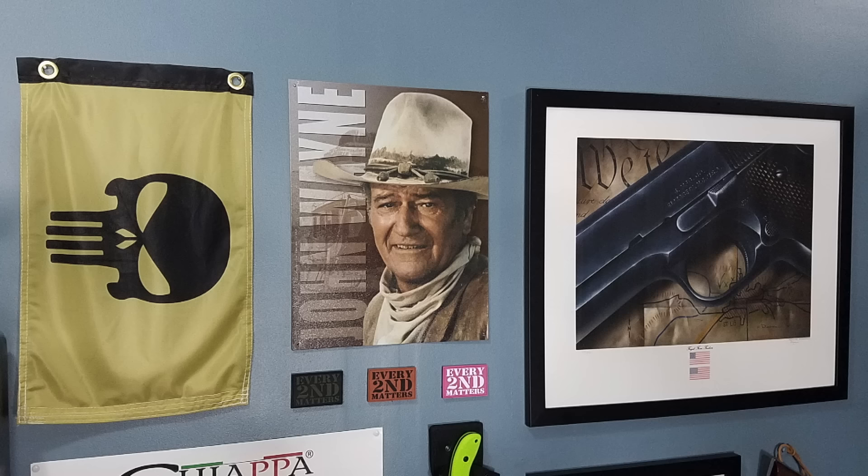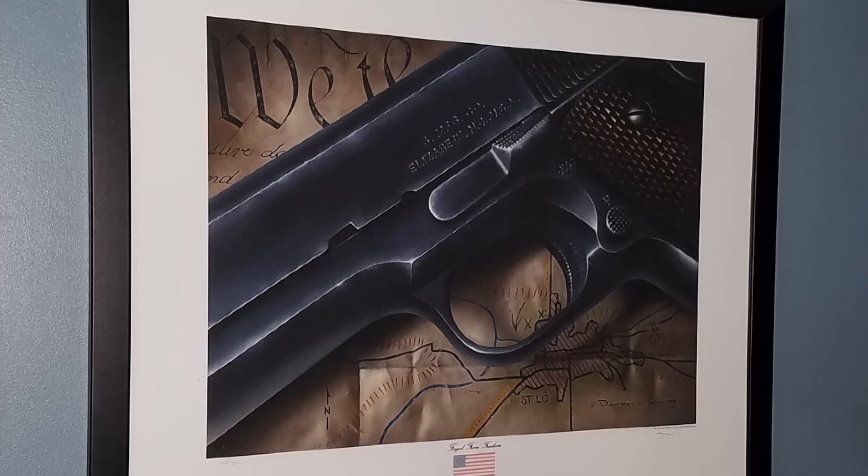Not to be confused with Forged from Freedom that makes most of the t-shirts you see me wearing — this is an actual print that he sent me. It's an old World War II style 1911. I'll try to give you a better look here. With the Constitution in the top half, and I believe that's a Civil War battle map in the bottom half — I'm not really certain, but I think that's what it is. Really like this piece. Just had it framed and put on the wall here. It looks really nice.